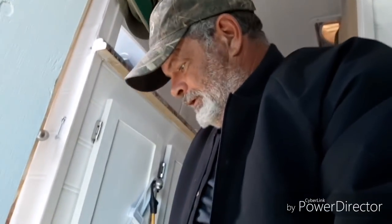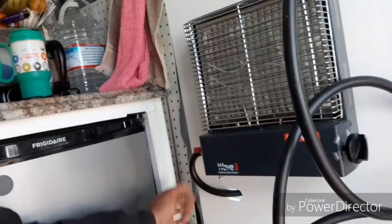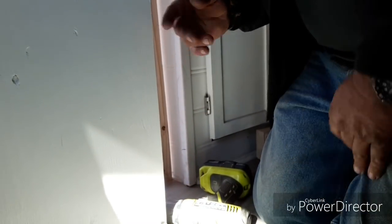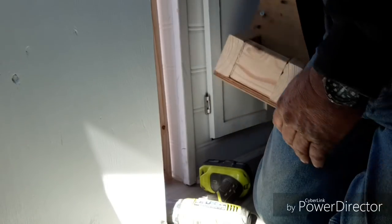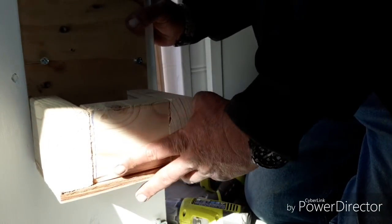Okay people, we are inside the rig that I'm going to place this on. And this is what she has — she has a Wave 3 heater right here. Got it going through the hole here, and I am going to place this right here, fix it to the back side, right in this area.